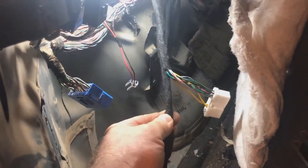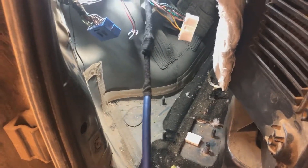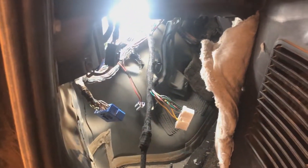We've got our six channels coming from our factory amplifier and we've now converted that into Stinger 9-wire that we need to run up to the deck location. We'll clean up this harness a little bit, make it look the way it's supposed to look, and get this back panel all put back together.